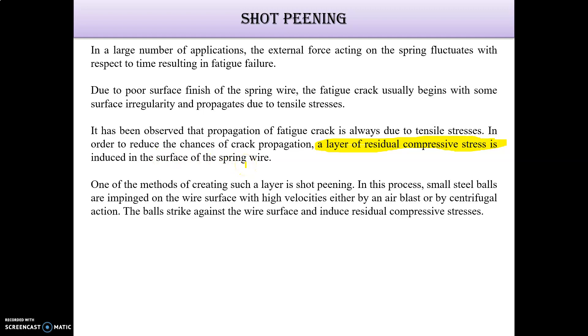One of the methods of creating such a layer is shot peening. In this process, small steel balls are impinged on the wire surface with high velocity, either by an air blast or by centrifugal action. The balls strike against the wire surface and induce residual compressive stresses.